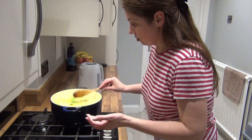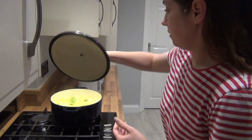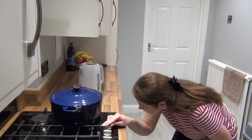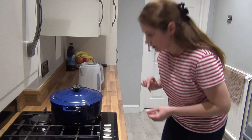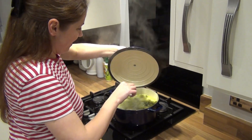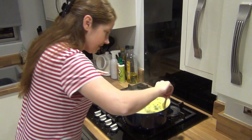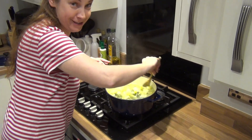Let's put the lid on and just let it go. Increase the heat a bit. I believe it's ready — let's just check it. Yes, it's ready to blend.